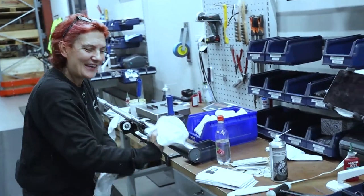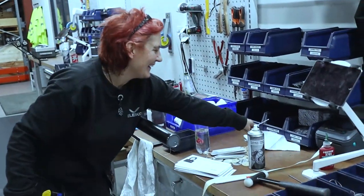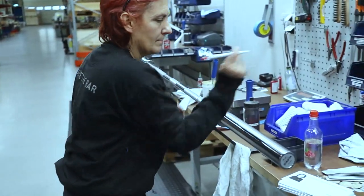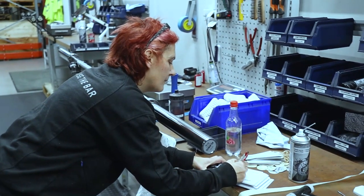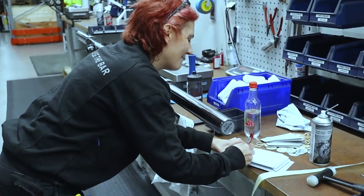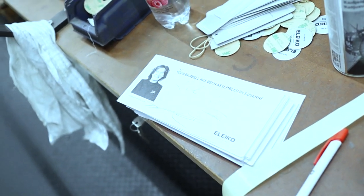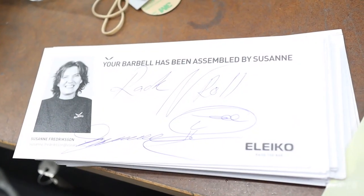I can't show you the rest of the factory because I think it's not supposed to — but this is rack bar, so it's rack and roll! Rack and roll — get it?